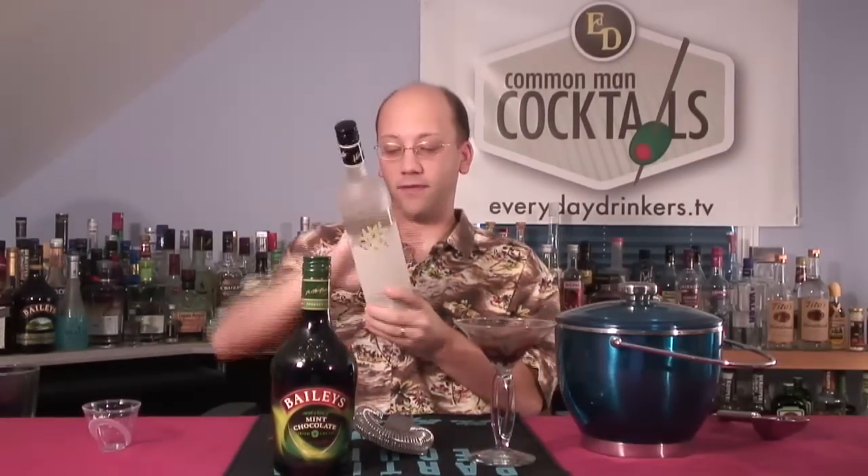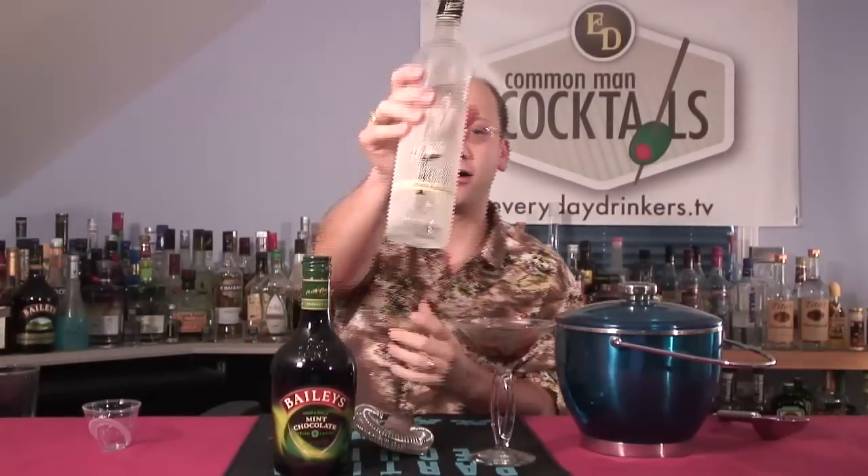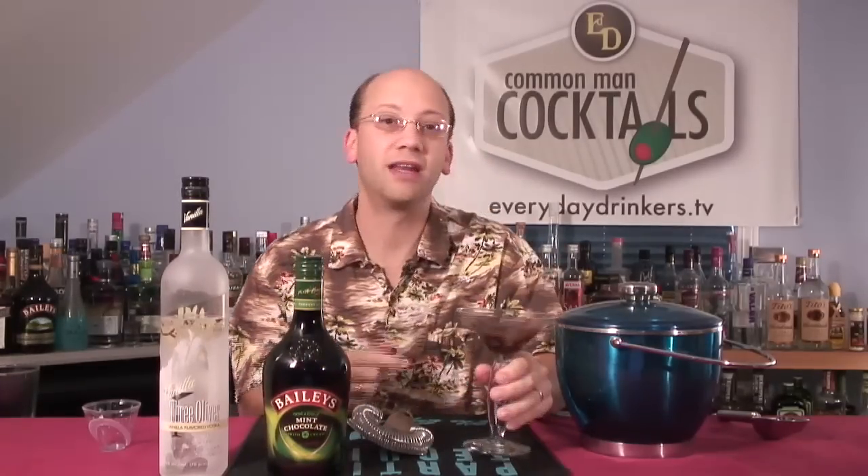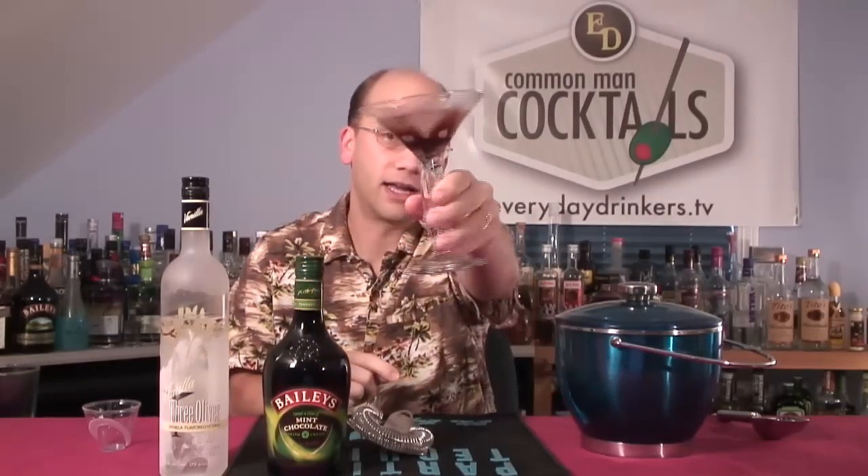We're going to use a little vanilla vodka — I am using Three Olives vanilla vodka. We're going to garnish it with fresh mint and shake these two ingredients up. We're going to stick them in this little glass here, and since they're not clear ingredients, the shaking isn't going to cause any problems. You could use a chocolate stick, or in my case, chocolate syrup swirled along the edges should be fine, and that gives you your mint chocolate chip martini from Bailey's.